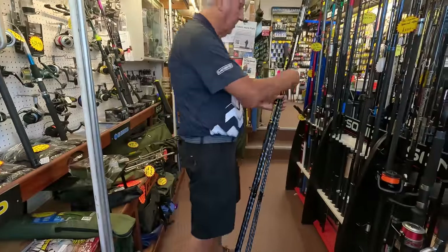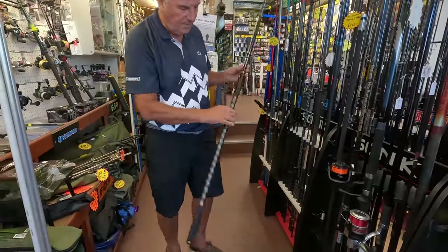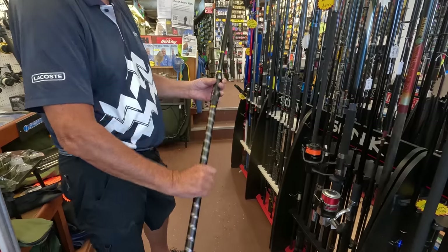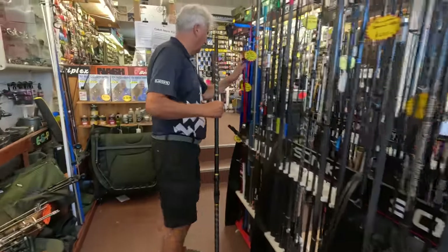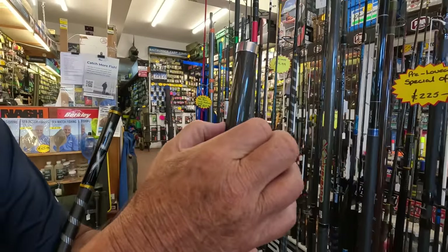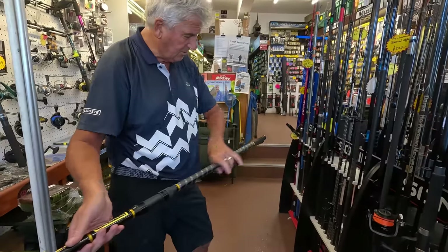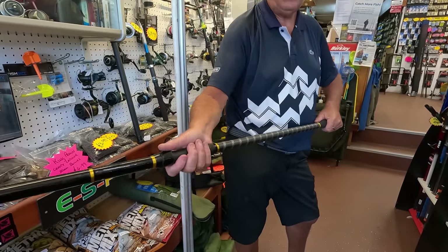So what we've done, not 100% yet, but I'm thinking of toning it down by making this piece here in black. That will tone it down. And then this piece in here, we may leave it, or we may actually put something like a carbon wrap in there, just to tone it down a bit. We've also got one coming out that will probably have a shrink tube on there, and we're hoping to get one with a sliding fitting and one with a fixed fitting.